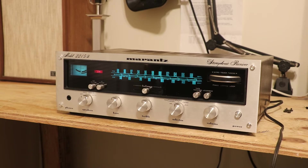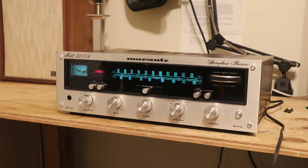What we've got here is the Marantz 2215B. This is the second smallest Marantz receiver from this era, next to the 2015, or 2010 if you want to count that also. So the first thing we need to do to tell if this has actually been restored is remove the cover.